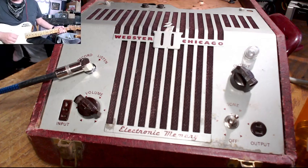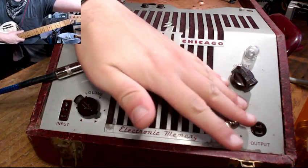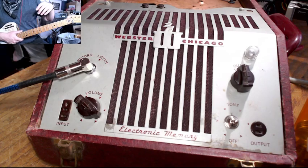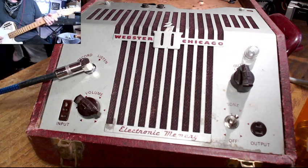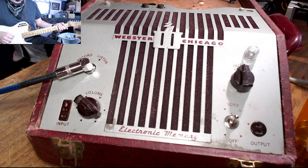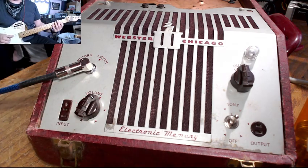Let's try the external speaker now. It's going into a Music Man 210 that was gifted to me — it was gutted when it was gifted. So back to sort of clean volumes here.